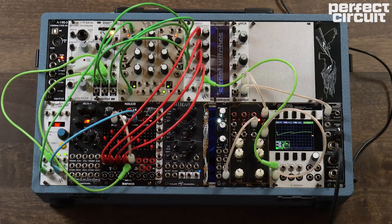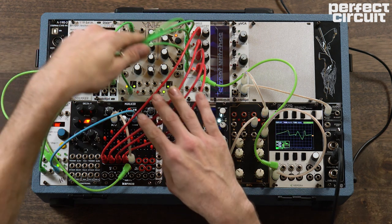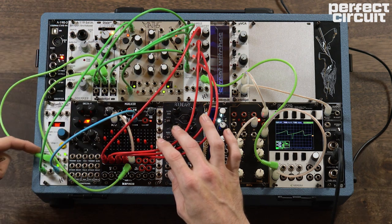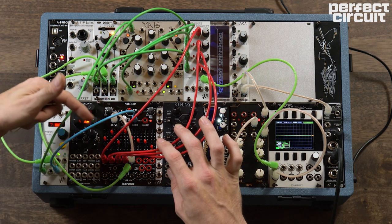Now let's take a look at a more complicated patch that uses the same sort of idea. What I've done here is prepare a little demonstration that builds upon the ideas of using a VCA to modulate your modulation. I've tempo-synced our Dixie LFO to Pam's Workout.